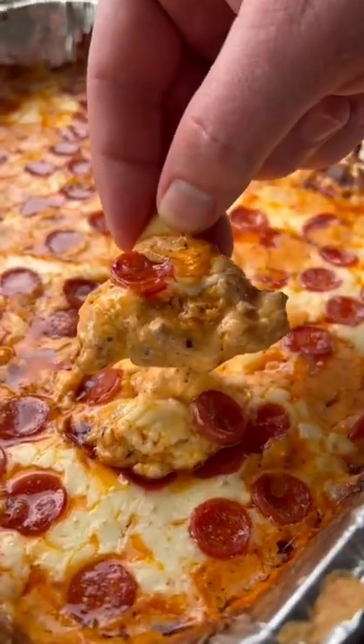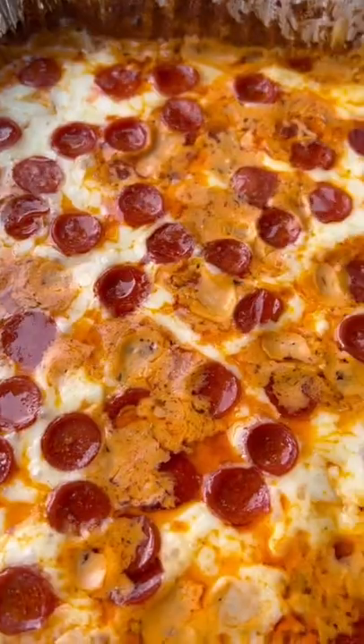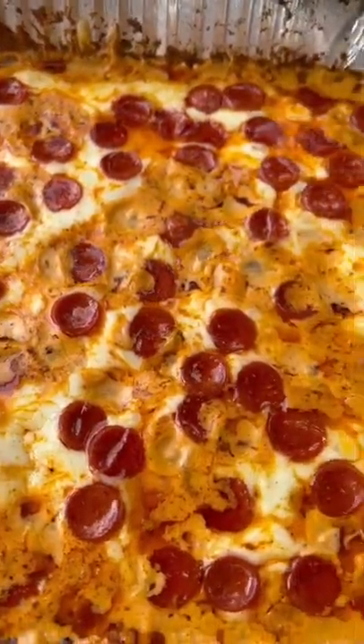This pepperoni pizza dip is next level good. I've got the full recipe typed out on Pepper, the app that makes it so much easier to find and share recipes.